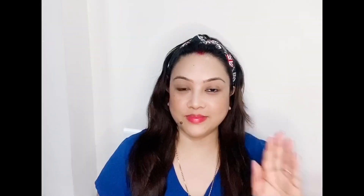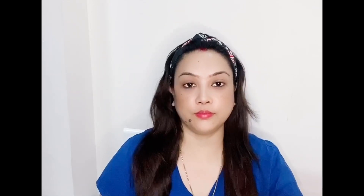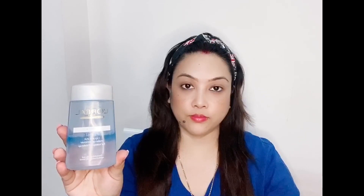Let's get started. First of all, I have done light makeup that I need to remove. I'm using the L'Oreal Paris lip and eye makeup remover for waterproof makeup. This is very good. I have also taken wet wipes from Big Basket.